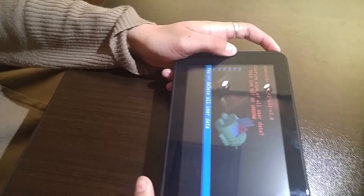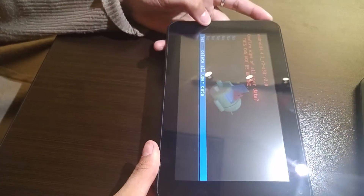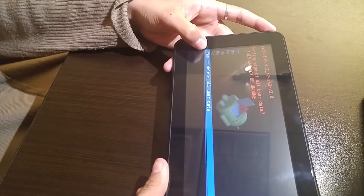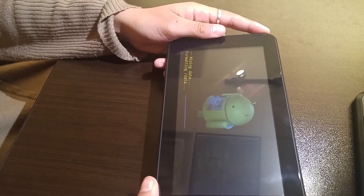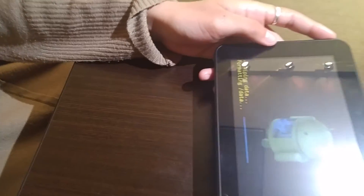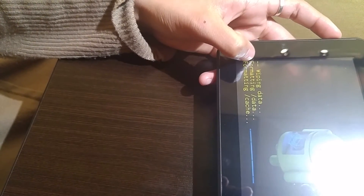You might have to press it about seven or eight times. Once you get to "Yes, delete all user data," press the power button once and release. Your tablet is going to begin wiping the data.